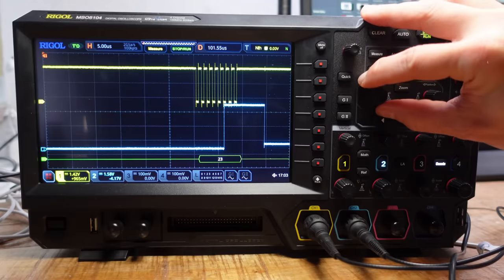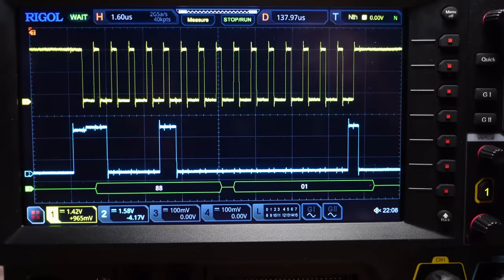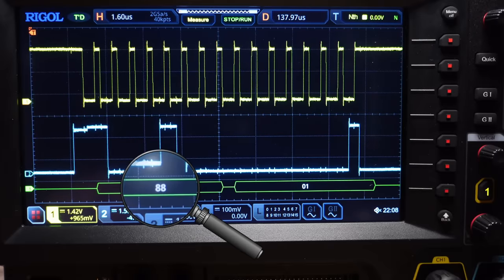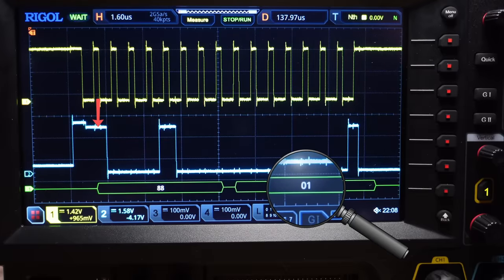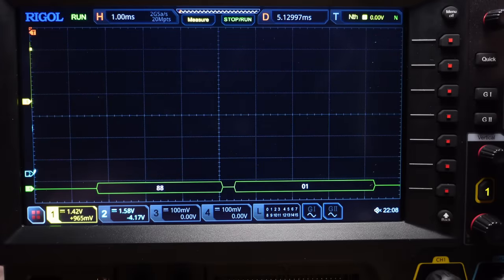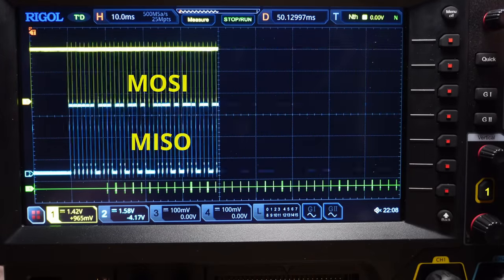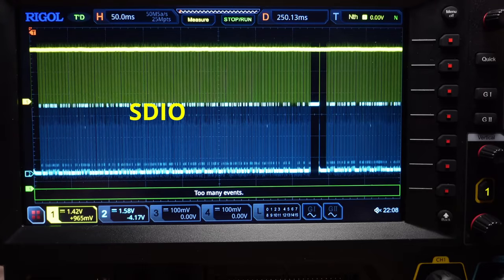This value corresponds to the sharpness of the last captured image. Writing to a register is simple. We need to provide the register address whereby the most significant bit is set. Immediately after this comes the value. Here I am writing a 1 to register number 8, which makes the sensor capture an image. This protocol is very related to SPI, but instead of using different pins for sending and receiving, it utilizes only one single bidirectional data pin.